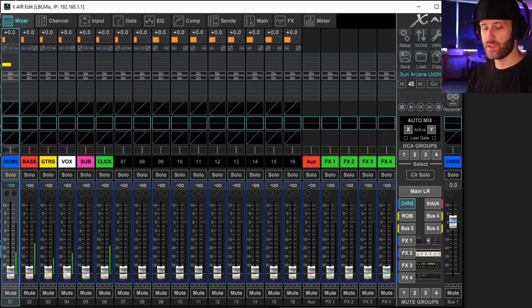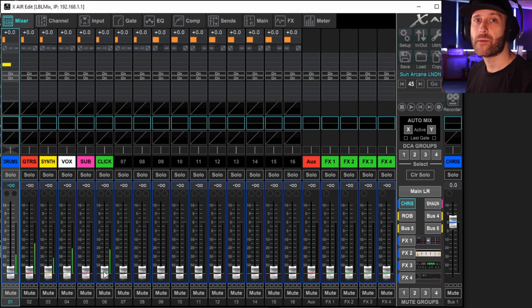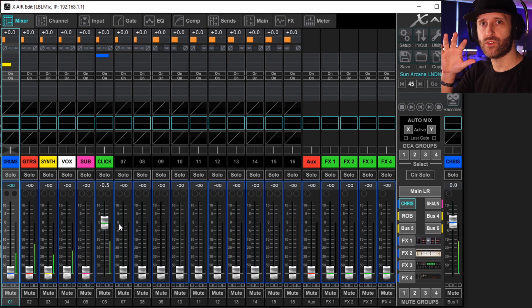As you bring levels up, check the meters on the front of your in-ear transmitter systems. For example, on the PSM 200s we have, there's a single LED that goes green, then orange, then red when the signal's too hot. Start by bringing up what you want loudest in your mix. If you're a singer it'll be vocals; if you're a drummer it'll probably be the click so you play in time. Bring the click up to a comfortable level, just before the transmitter peaks, then build your mix around the loudest elements.